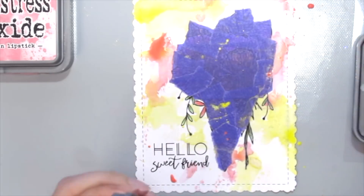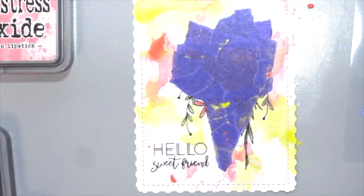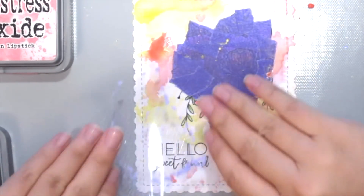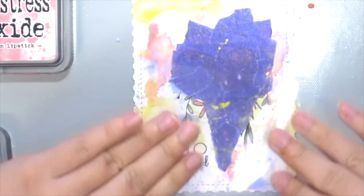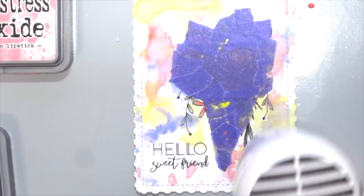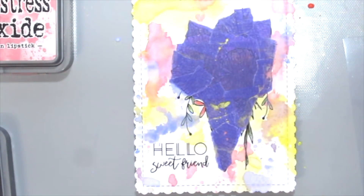Next I'm using the color Shaded Lilac. If you don't want the colors to blend together, you'll have to dry in between every color, but if you don't mind the blending, you only dry right at the end.